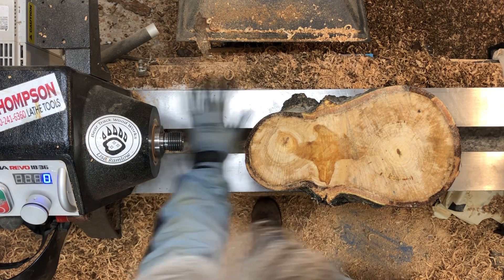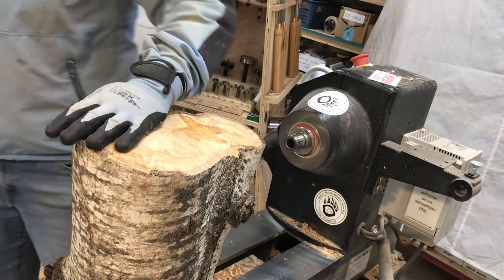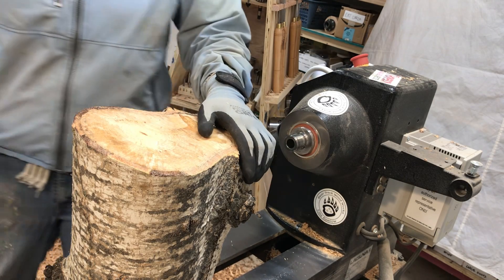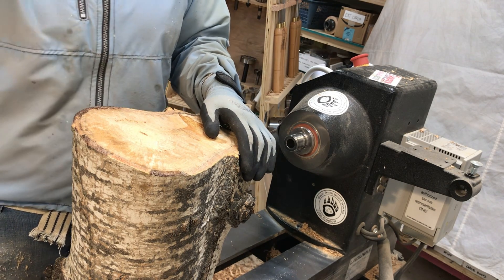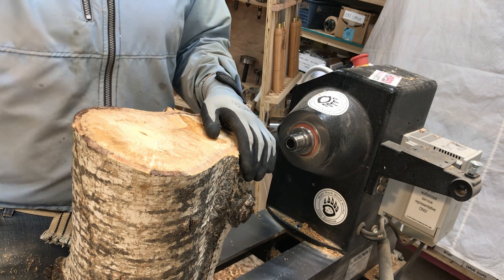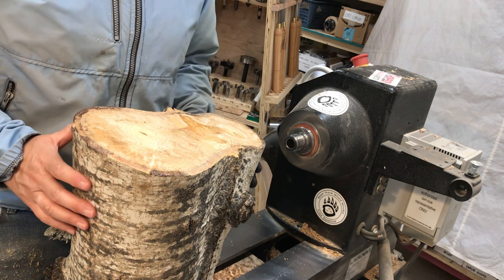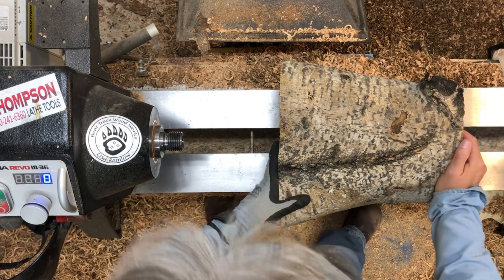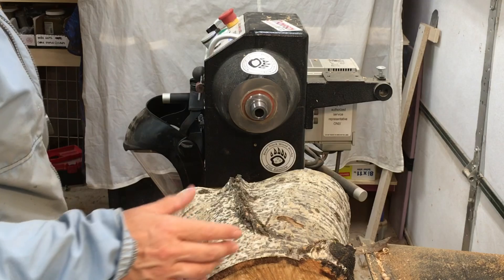Okay, we're on plan B now. You guys happen to notice all the cherry shavings all over - it's because the first project I worked on today went sideways twice. I put a tenon on it and the tenon cracked, and then I put a mortise in it and the mortise cracked. So we're gonna try something else now, which also may be a failure, but I'm at least gonna try it.